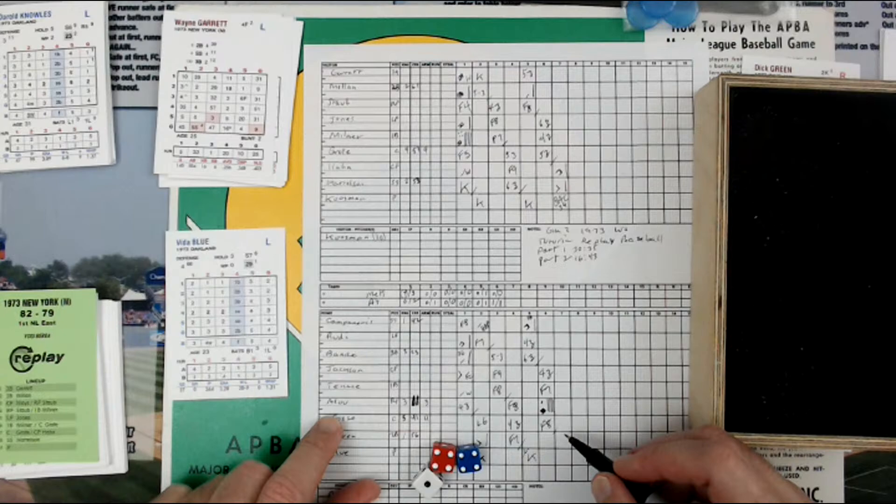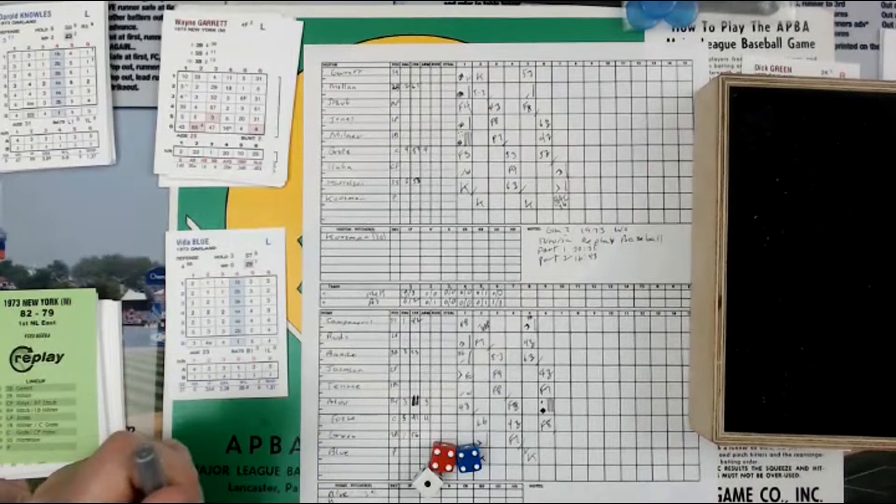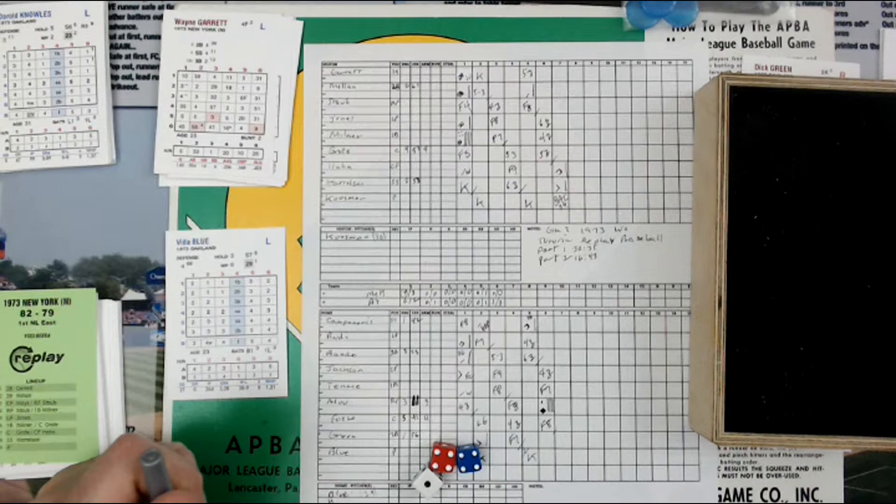We're going to pull a double switch. I've got to go back to the '73 World Series and check the following game. They've got a lot of players — the Panamanian Express, Alan Lewis, is on this team, but I may not have his card.